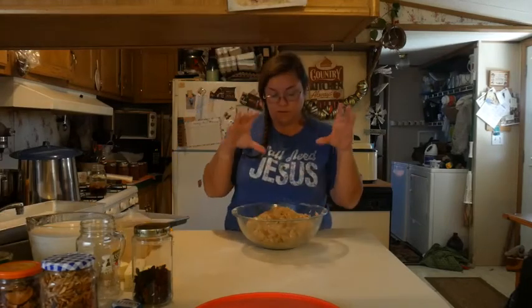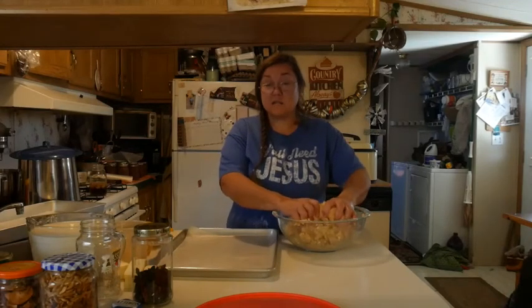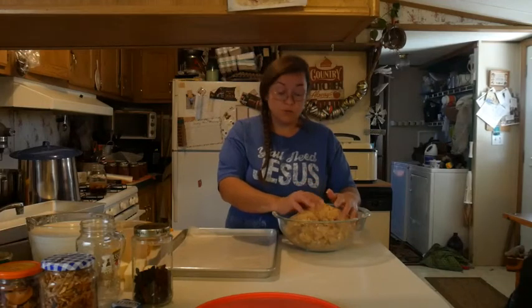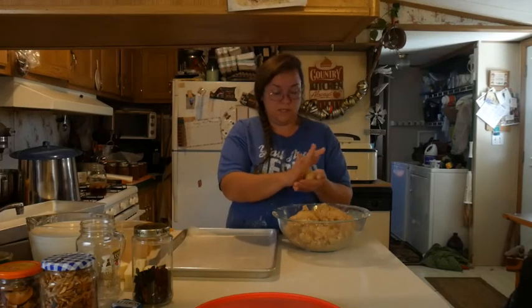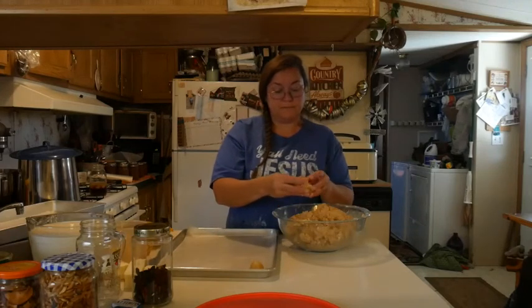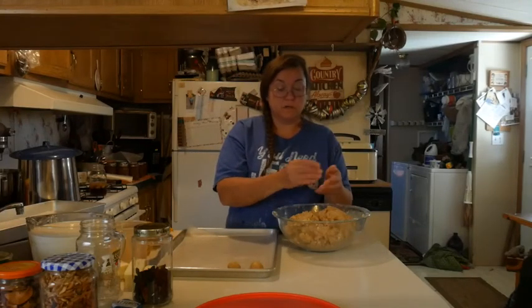So we have our filling all mixed up. It's a nice consistency — still kind of pliable, you can mush it through your hands. We have two cake pans here with wax paper on them. You can use cookie sheets or other flat items. Granny always put them out on her little work table in her kitchen. She didn't chill them; I do — I feel like it makes the chocolate stick better. I'm probably not going to chill them today because I need to get going. You just roll up a little ball about the size of a small walnut. If you want them bigger, you can make them bigger — it's whatever you want.